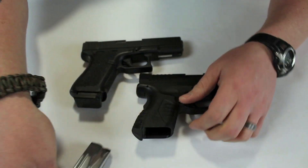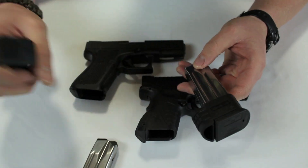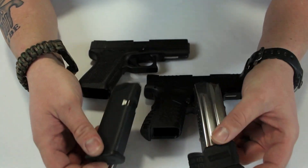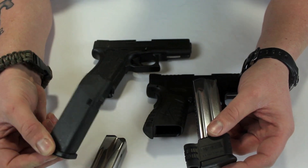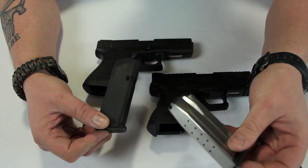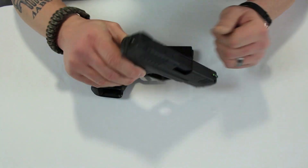Number two: magazines. Both come with two magazines standard — we can even give brand X a third. But Springfield magazines are made of steel metal, while brand X uses plastic magazines. I prefer the metal for durability and quality. That's another reason I picked Springfield.